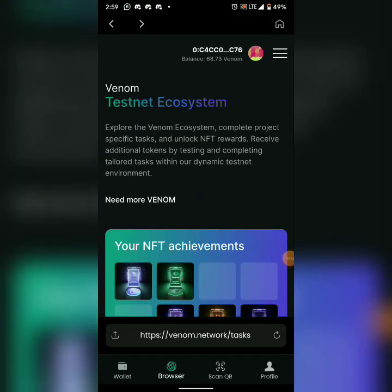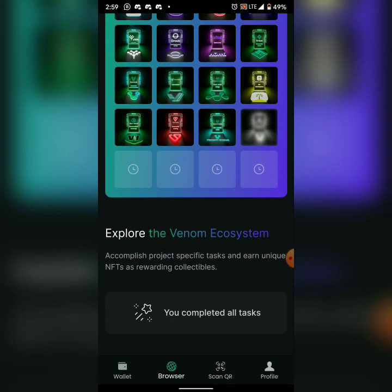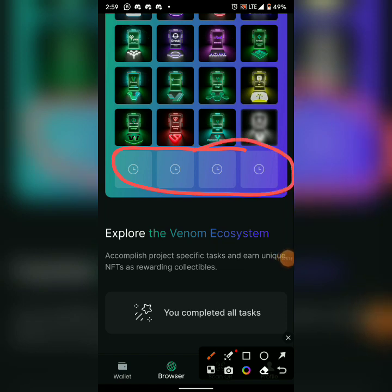Easy peasy — we've completed the tasks. There are still about four or five more tasks before the Venom launch, so let's see how it goes. Like and subscribe to this channel, turn on post notifications so you're notified first whenever I post. Comment your questions and share. Peace out — this is Crypto Took Out, signing off.